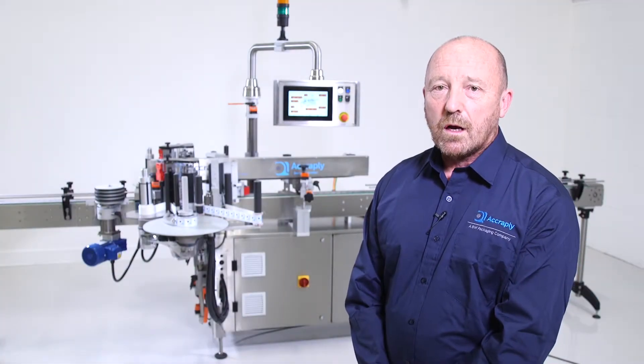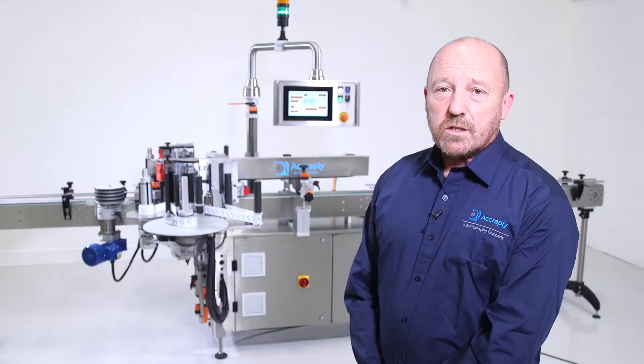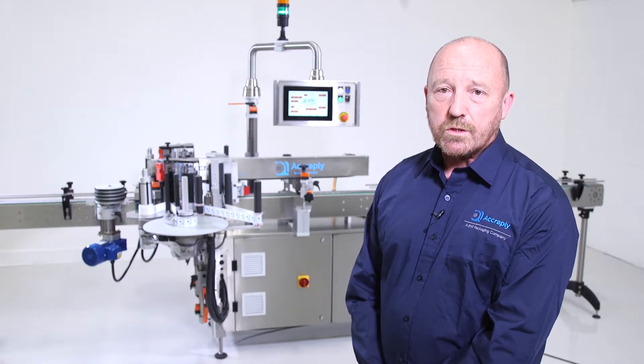Hi, my name is Sean Brown and I'm the sales executive for new machines at Acreply Europe Limited. Today we're going to take a closer look at the Siria Smart 6, one of the many machines in the Acreply machine range. This machine has been developed using 35 years of customer feedback, our own design expertise, and the expertise of service and production teams. Smart screen technology, modular plug-and-play design and the quality of build has created one of the best high-speed labelers on the market today. So let's take a closer look at the Siria Smart 6.